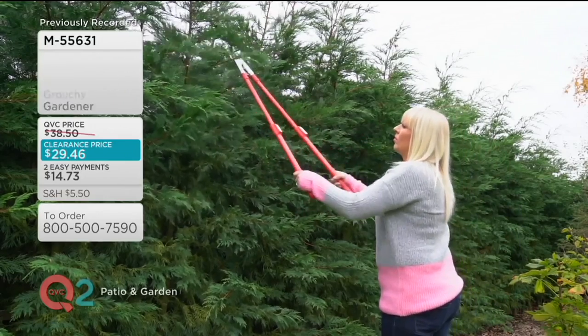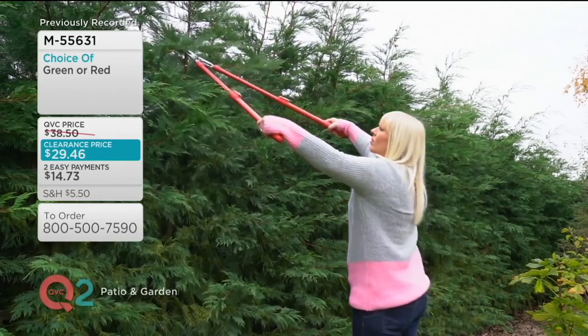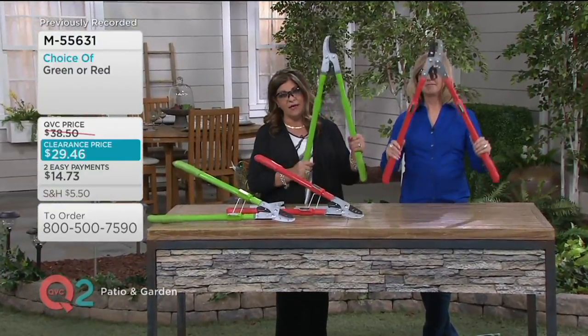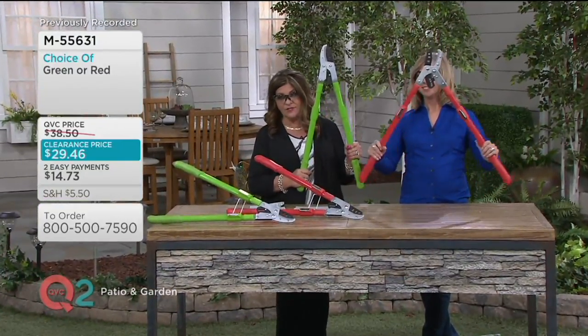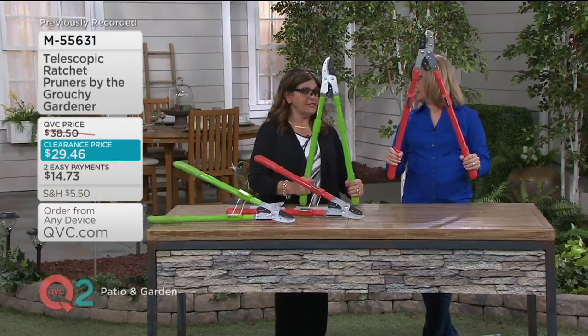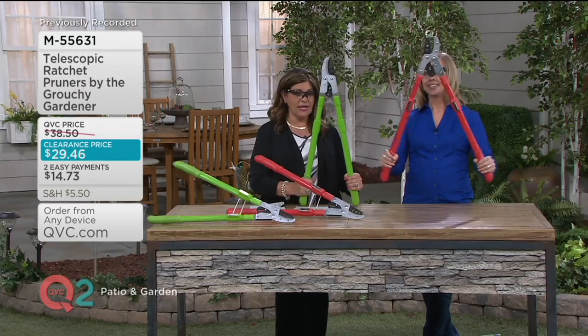It has great extension to it — it'll go anywhere from 27 inches in length extending to 39 and a half inches. It only weighs about three pounds ten ounces, so it's comfortable as well. It does feel nice and great gripping too on the handles.